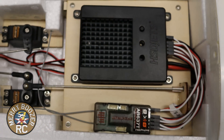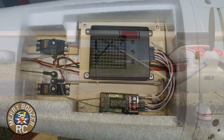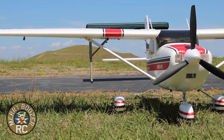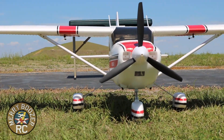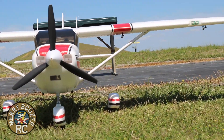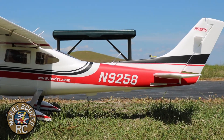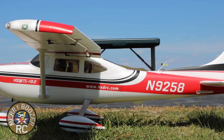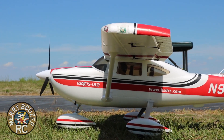The airplane also has an AS3X gyro stabilized receiver. We have a separate video to go along with this covering the installation, but you can see how we have it set up. The airplane is just loaded with scale details — lights all around, quick disconnect wings. It really has been a fantastic build experience.